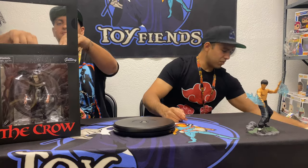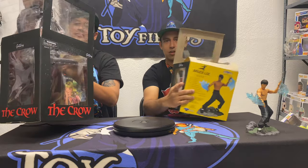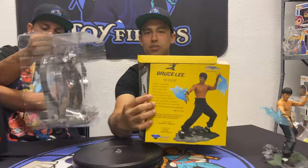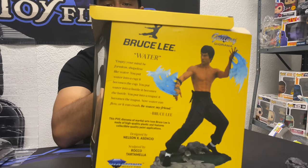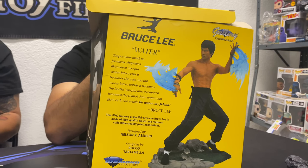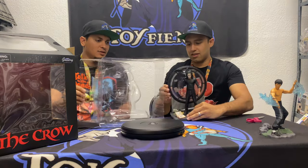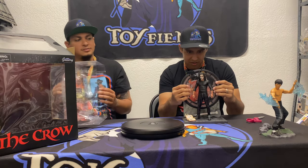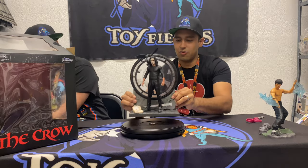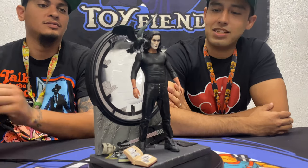On to the next one — the Crow, Eric Draven. One thing I forgot to mention: the box of the statue itself has the 'Be Water' quote on it too, which is cool because it basically embodies what this statue represents. Now here we have the Eric Draven Crow Diamond Select Gallery Diorama statue.